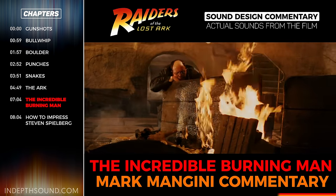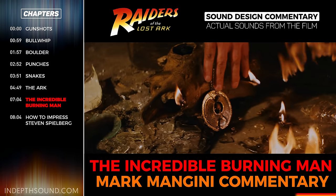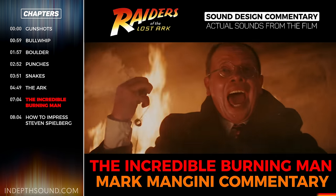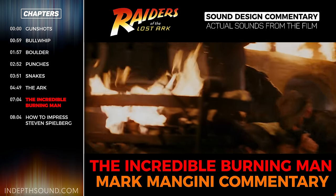But in true field recordist fashion, he didn't say a word while he was on fire because he knew we were rolling tape the whole time, and ran about the room like a chicken with its head cut off until our partner Steve put him out with a fire extinguisher.